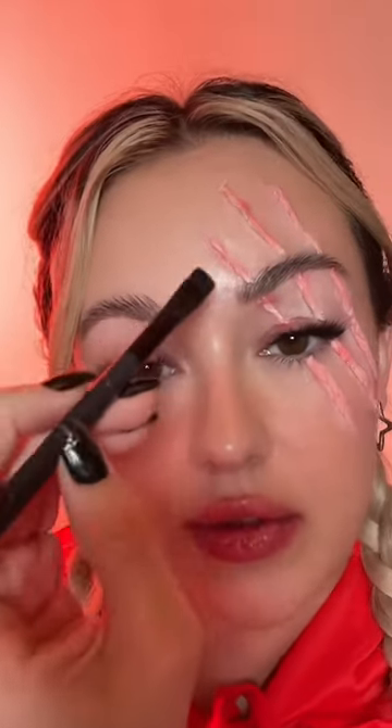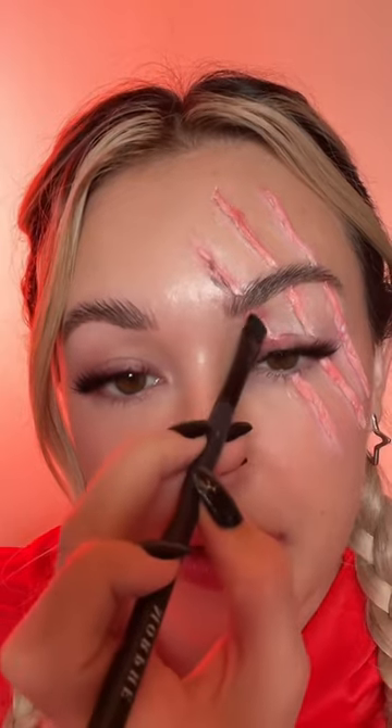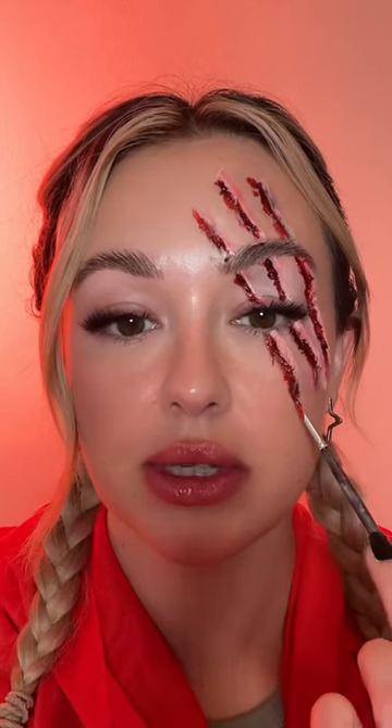Taking a flat brush, I'm gonna kind of just create a little bit of shadow along the scratch, then just buff it out until it looks something like this. It doesn't need to be neat. So we're gonna put fake blood on top of the black — I'm gonna want thick blood so it doesn't drip off — and basically just take that all the way on top of that black line. The black just really intensifies it all the way along until it's something like this.